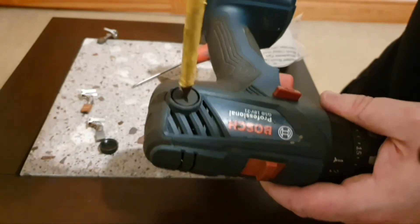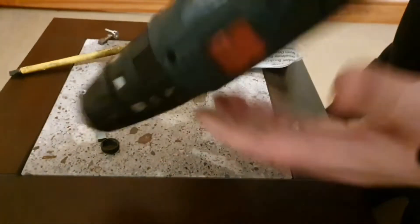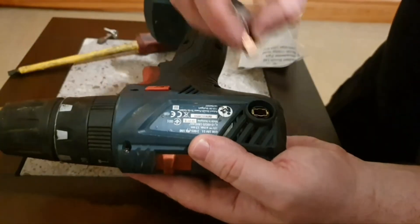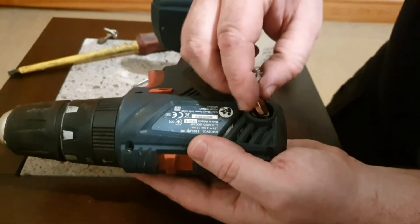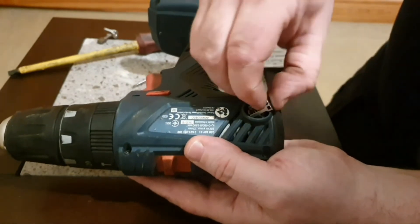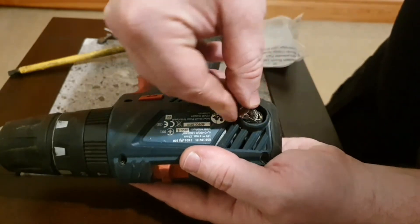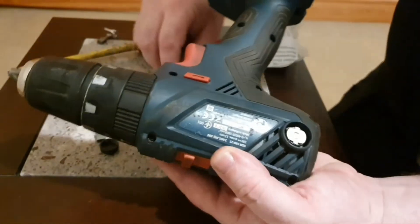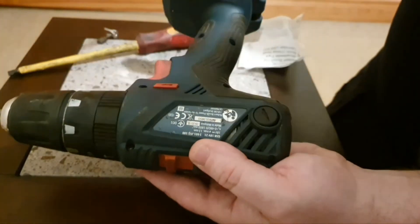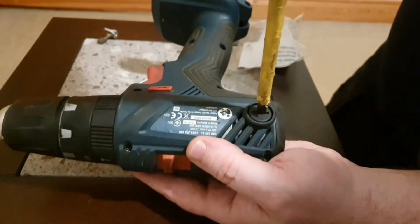Screw that on nice and gently and flip it — do the exact same thing on the other side. Again, two little tabs for the slides to go into; push it all the way down, put the cap on, and tighten up the screw.